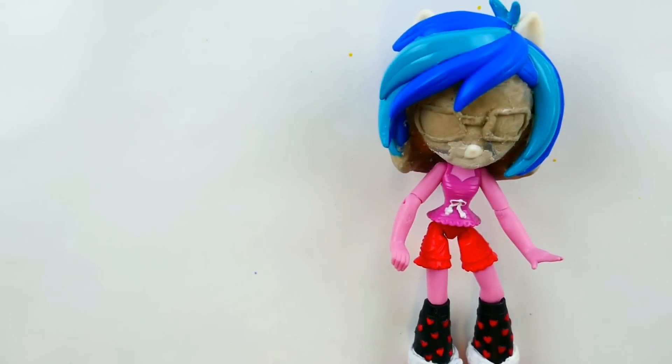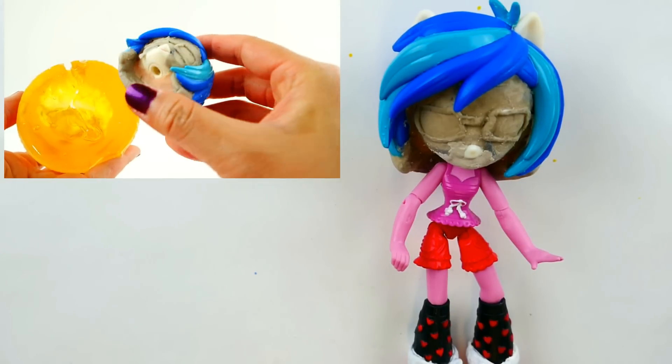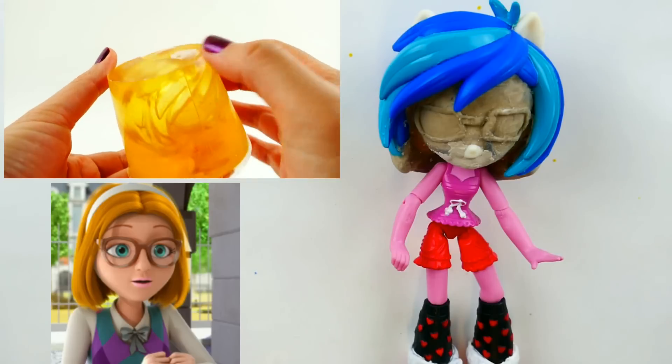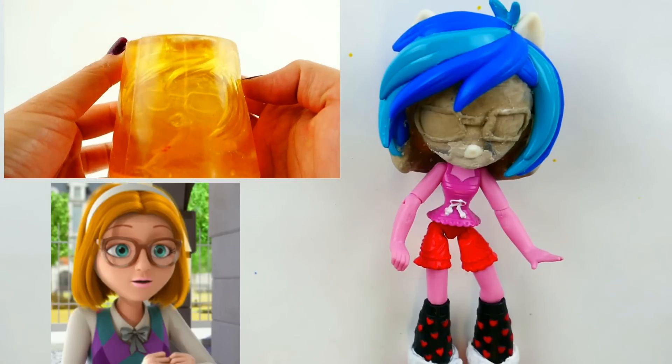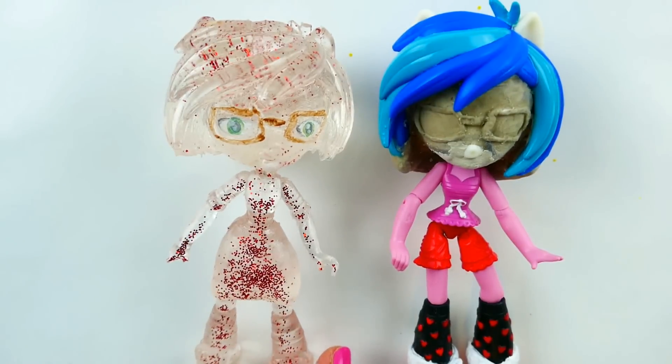Hi everyone, welcome to Evie's Toy House. Today we're doing something a little bit different. We're taking this leftover mold from when I made the Vanisher a few months ago and turning her into Sabrina. I made the Vanisher entirely out of resin, so I filled up this head with clay to make the mold. The clay inside the head has hardened from the heat of the resin, so it's a little rough around her face, but I think with some paint I can turn her into Sabrina.